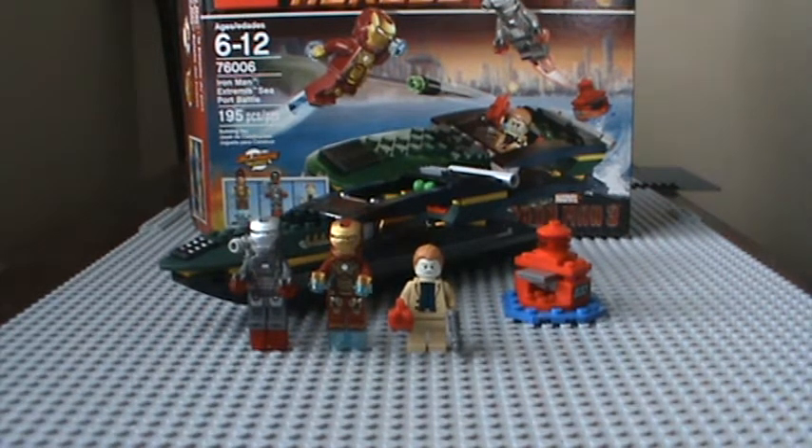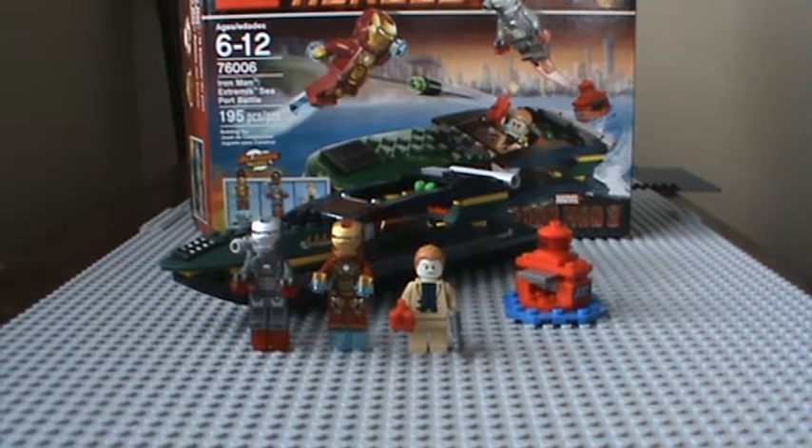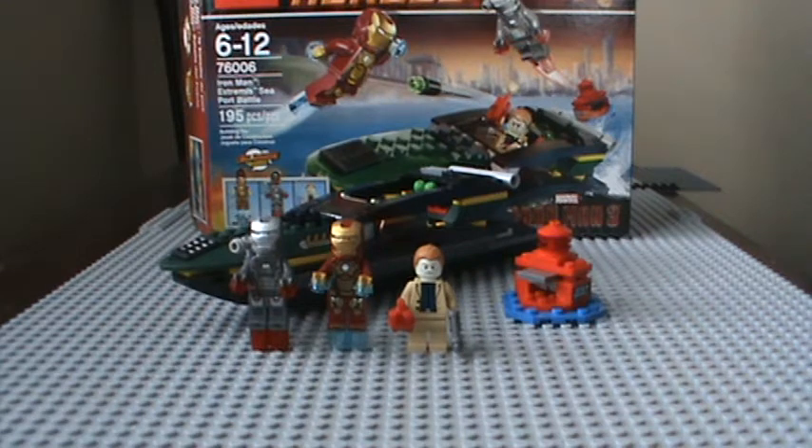Hey guys, this is EchoCombFanatic doing my second Iron Man 3 review. Today I'll be doing it on Iron Man 3 Extreme Seaport Battle. It contains 195 pieces, ages 6-12, set number 76006, and it retails for $20.